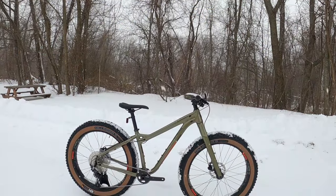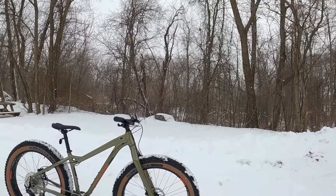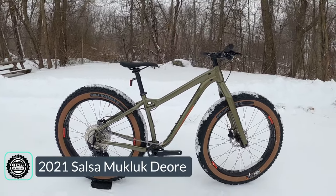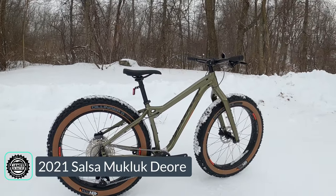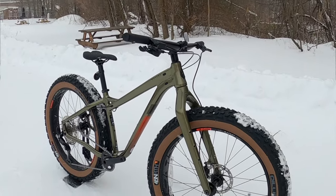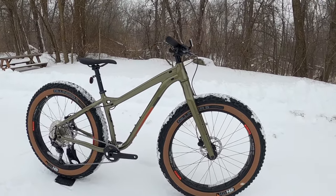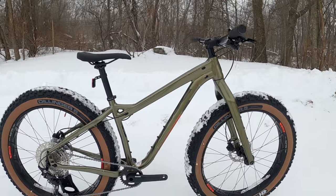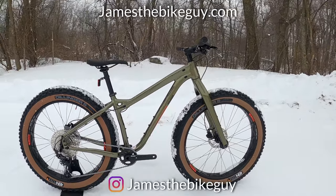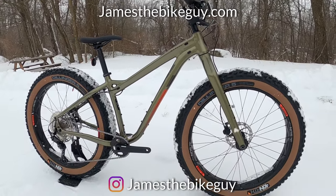On this James the Bike Guy, we're taking a look at something pretty fun on an absolutely fitting day with all the snow happening. We're checking out the Salsa Mukluk Deore 11. We're gonna go into some of the features and designs of this bike, quickly go over the parts spec, and then find out exactly what it weighs. While you're watching, if you enjoy it, be sure to hit the subscribe button.